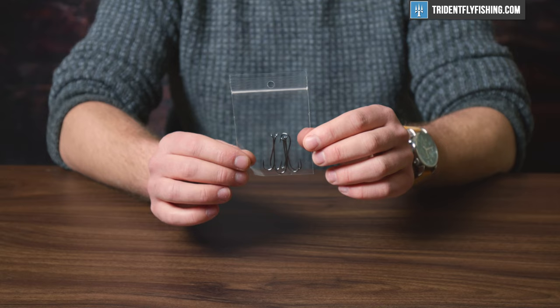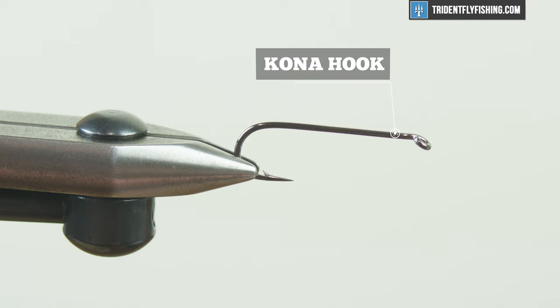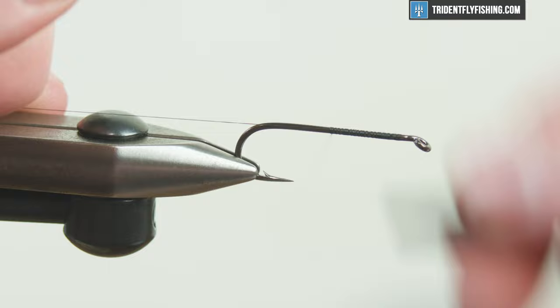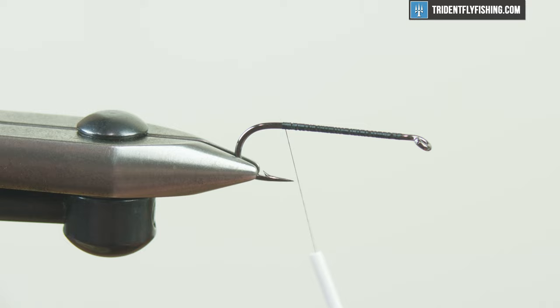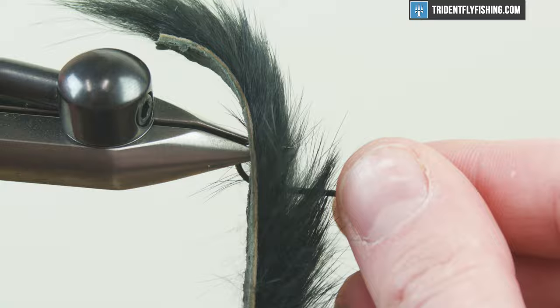Now we're going to show you how these are tied. In the vise today I have our supplied Kona hook, and I'm going to tie this one in black. I'm going to use something like UTC 140 or Uni 6-aught, 8-aught — whatever you use for medium-sized streamers in black would be a good choice. We're just gonna get a thread base and get it all the way back. The next thing we're gonna do is take a measurement — there's a measurement built in on the packaging so you know exactly how long the overall length of the fly is gonna be. Basically it's two hook lengths.